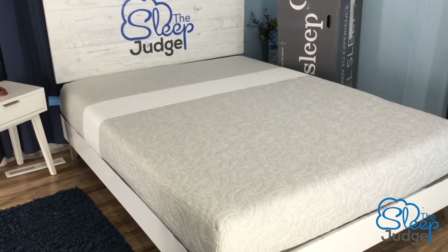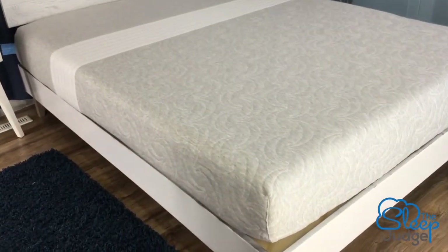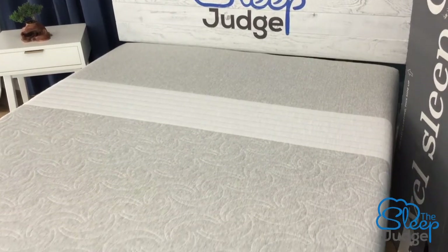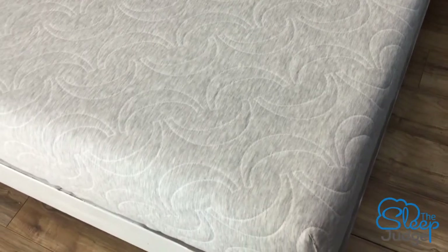Hey guys, it's Jess here with The Sleep Judge. Mattress shopping gets confusing with so many options, so we always try to break things down and make it a little bit easier. Now if you suffer with aches and pains, especially when you wake up, today we're going to be taking a look at the Level Sleep mattress. This product has undergone over a decade of development and independent clinical trials and has shown to reduce pain by 57%. They're endorsed by hundreds of chiropractors, so I was really excited to see what all the hype's about.